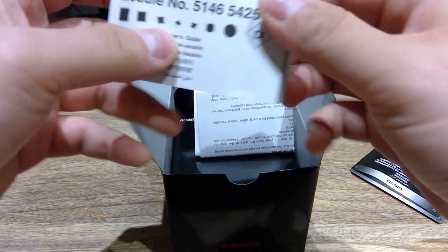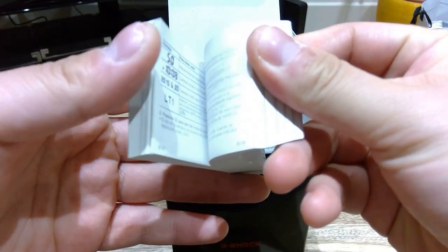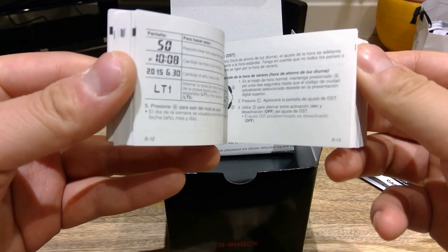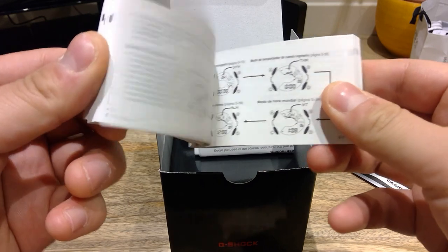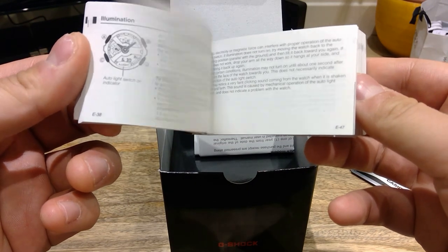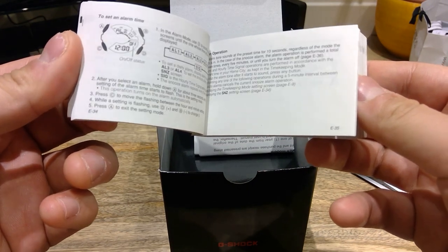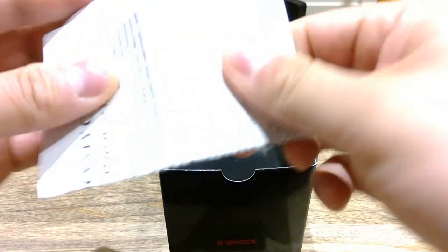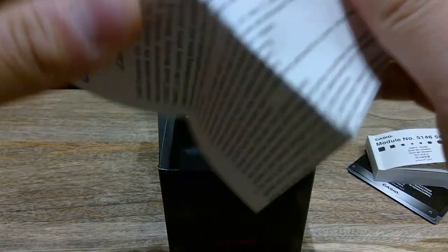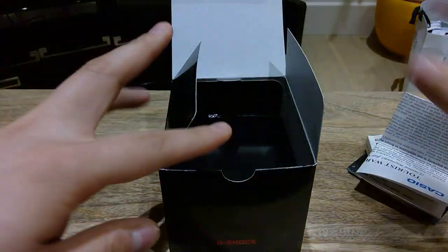That's the booklet manual. So it shows what can be done — all these functions here. I have actually skimmed through it; this is not English. I'm sure there are English versions as well. And then we have what's called a warranty card — a tourist warranty card because I bought it from a foreign country.